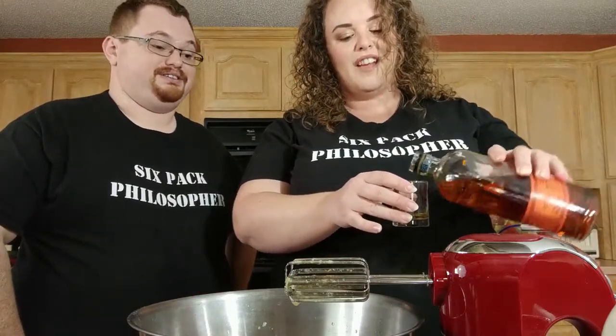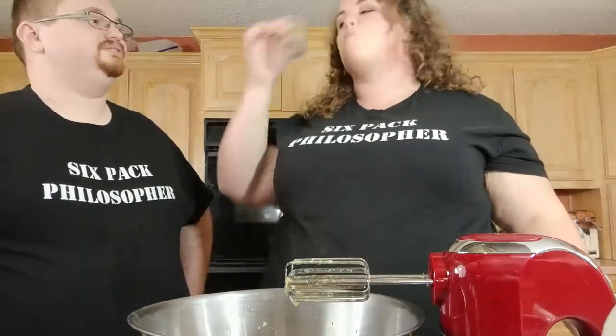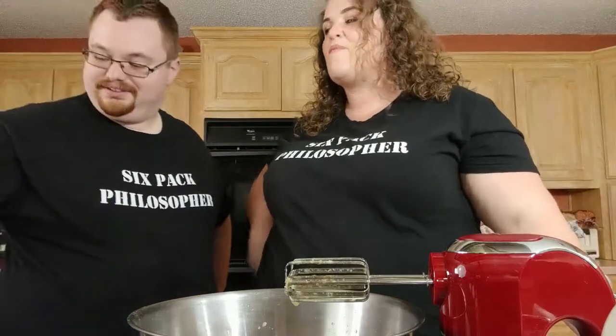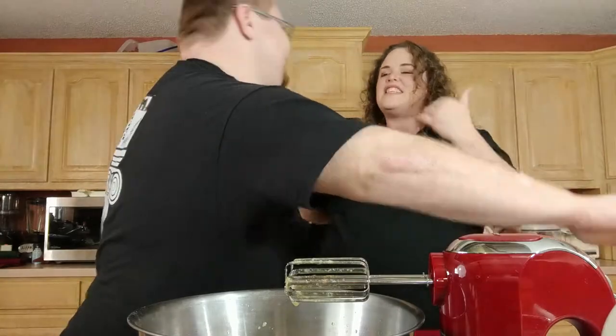I'm not going to shoot bourbon — that's sacrilege. I'm not ruining bourbon. I'm letting it sit in my mouth and tasting it all over my mouth.